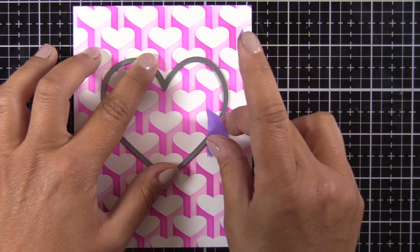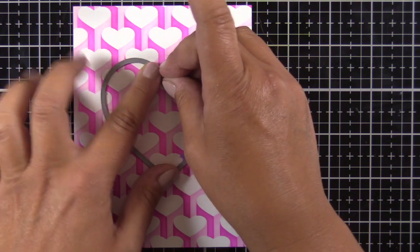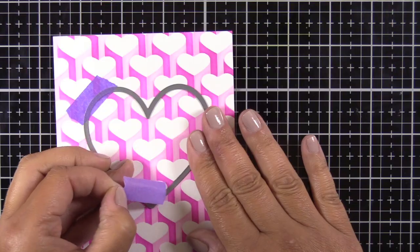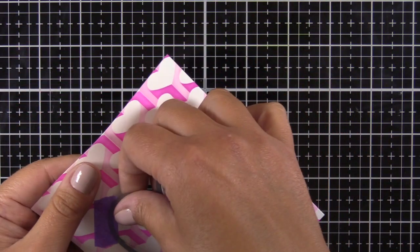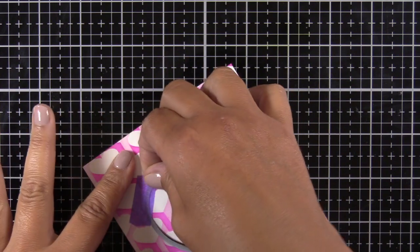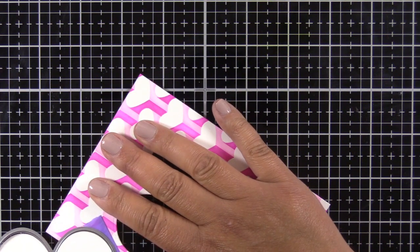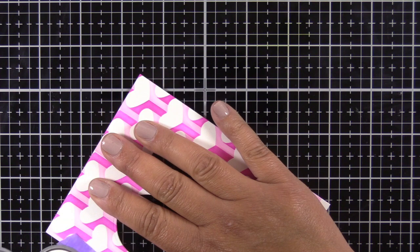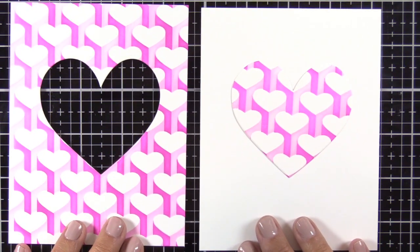I'm taping that die down and you can see me think about where to put my tape, because the majority of the time when I tape something to the front of one of my card panels I totally ruin it. I usually end up pulling ink off or tearing the paper, whatever the case may be, so I was really happy that didn't happen this time.